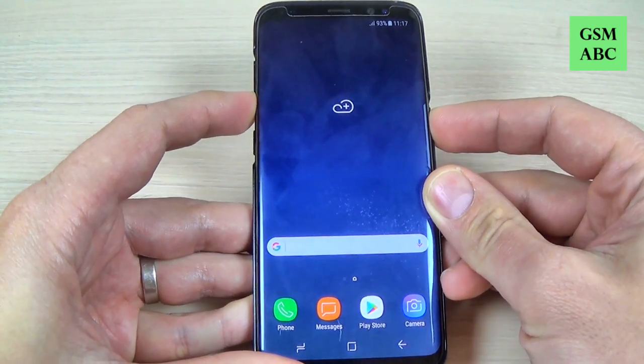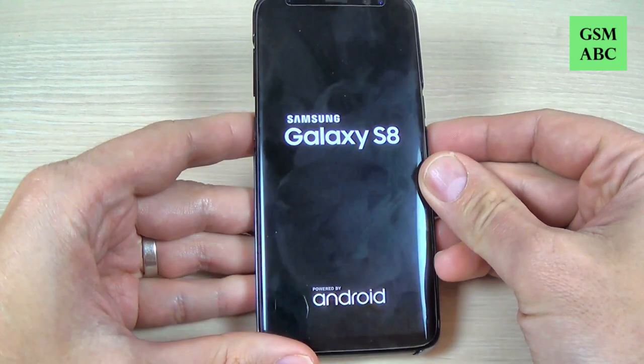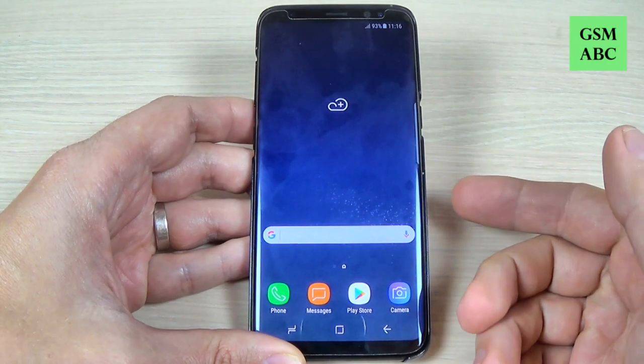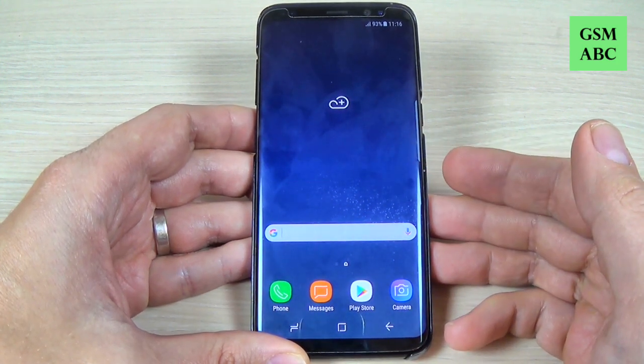Hi guys and welcome back on GSM ABC's YouTube channel. In this tutorial I will show you how to reboot a frozen Samsung Galaxy S8 and S8 Plus. So let's do it. If your phone doesn't respond to any commands, to restart or reboot your phone it is very easy.